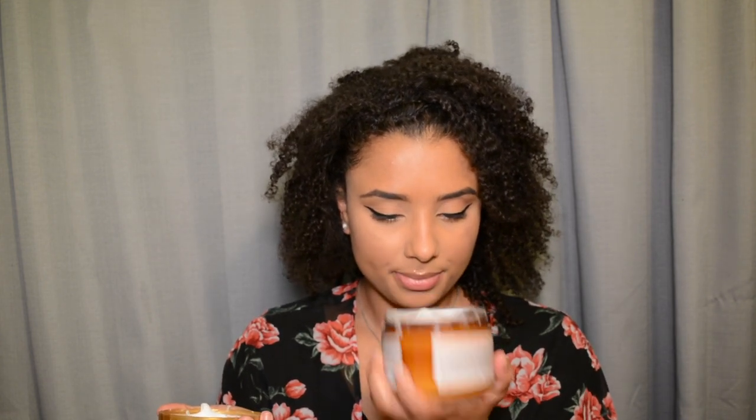Coconut oil leaves so much residue on your scalp — that's that flaky scalp where it's just product buildup. So we don't like coconut oil on our hair. But I'm excited to try this, and it has papaya in it, which sounds good. It smells okay — I've smelled better hair products but it's not too bad.